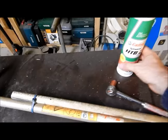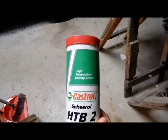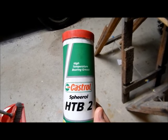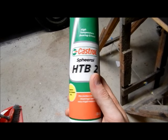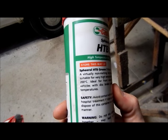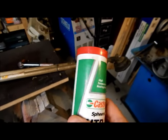The grease I'm going to use is a high temperature wheel bearing grease. That's what I've got on hand — you can use whatever you want, but I'm going to use this high temperature one. It's basically a non-melting grease; it goes up to about 200 degrees C before it starts melting.